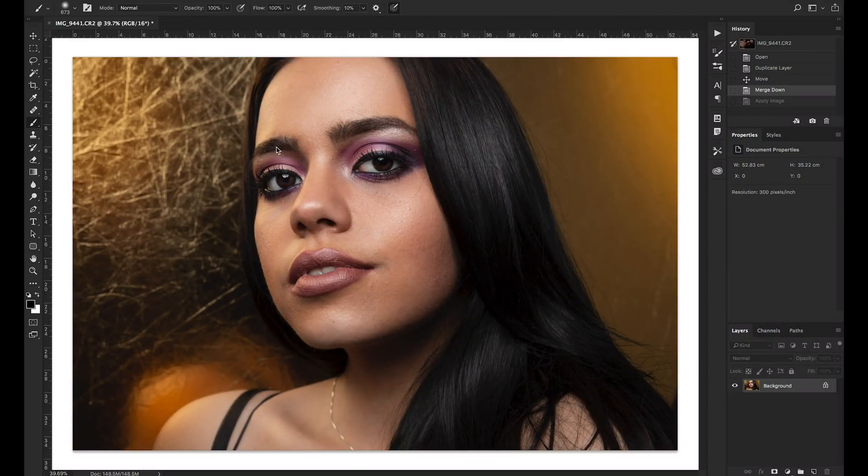Hello wonderful human beings, Sheldon Evans here and in this video we're going to be going over a little technique known as frequency separation. If you've ever done any sort of retouching or photo editing in the past, or you've browsed online for Photoshop tutorials, you might have found this technique online, and that's because it's extremely powerful.